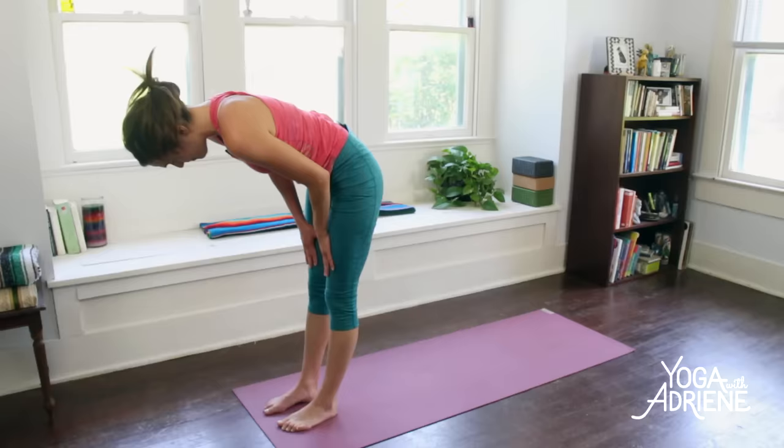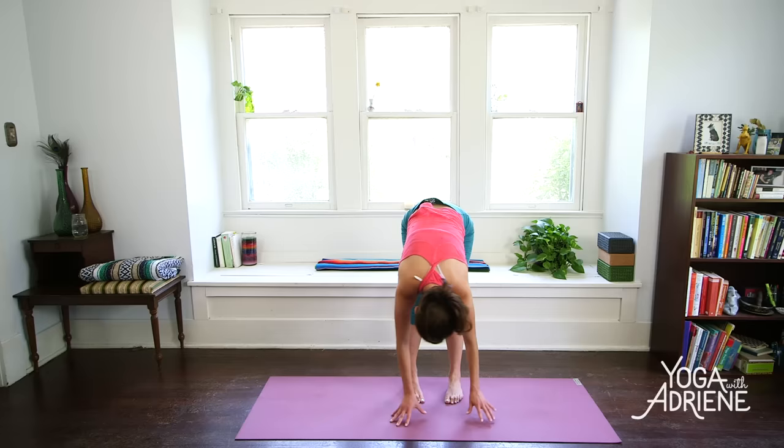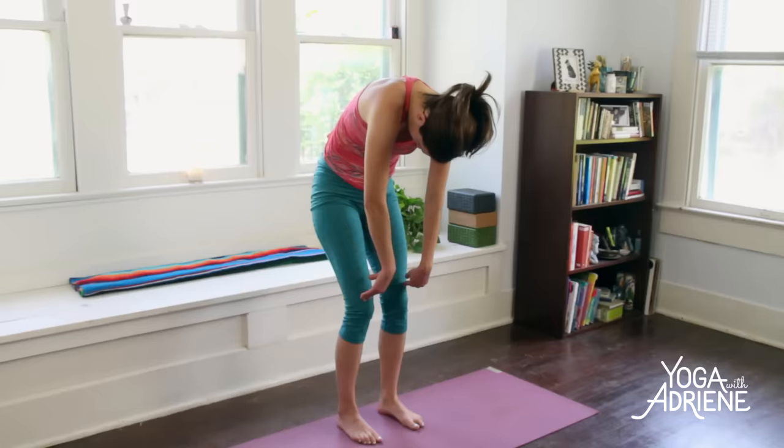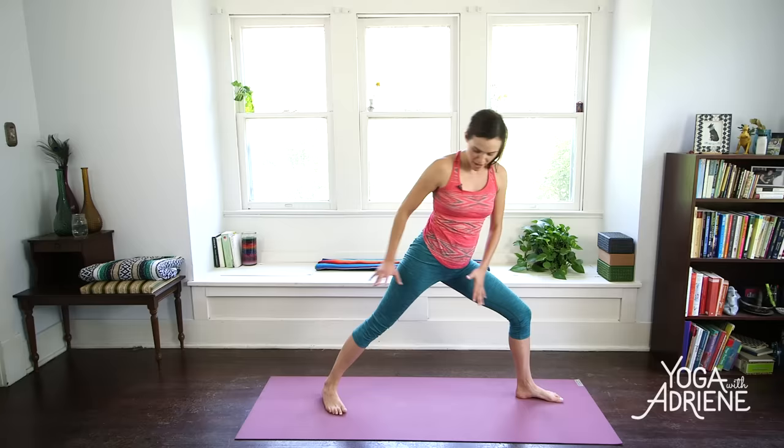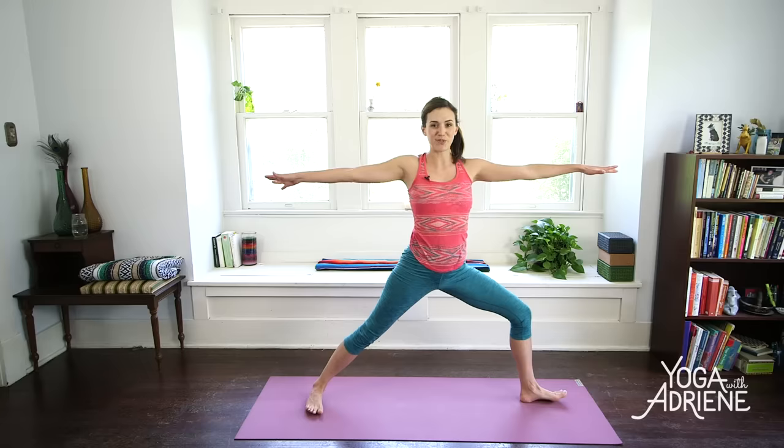Step that back foot up to meet the front — forward fold. Inhale, lift up halfway. And exhale, down you go, repeating the roll up from before, stacking the spine. We'll roll it up to standing. Awesome. And now same thing on the other side. We're going to step the left foot front, right foot back, come into your Warrior II.